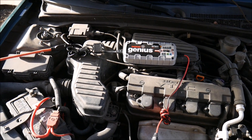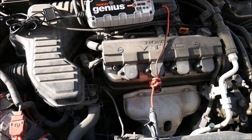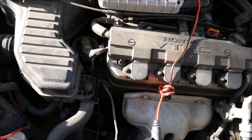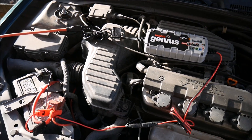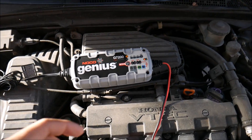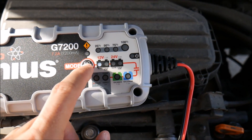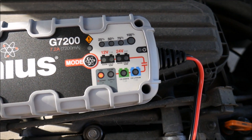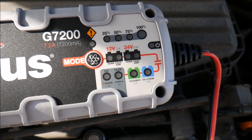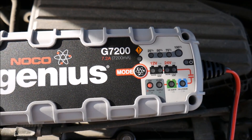So we've got the Noco Genius — this is the G7200 for anyone who hasn't seen the previous video. We're going to go ahead and get this connected to the battery here and get it started up. Here we go, all connected. We're going to hit the mode button to switch modes to 12-volt repair. I'm going to let that run overnight and we'll come back in the morning and disconnect it.